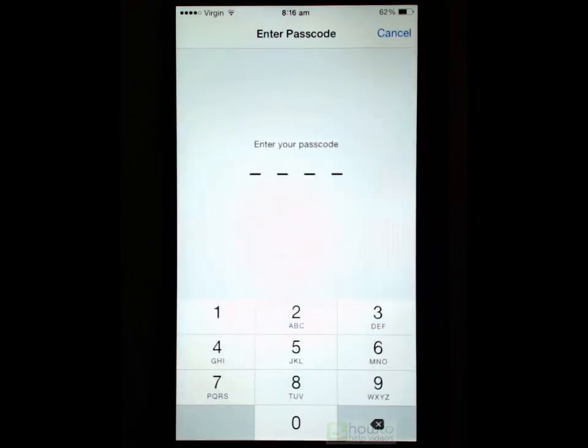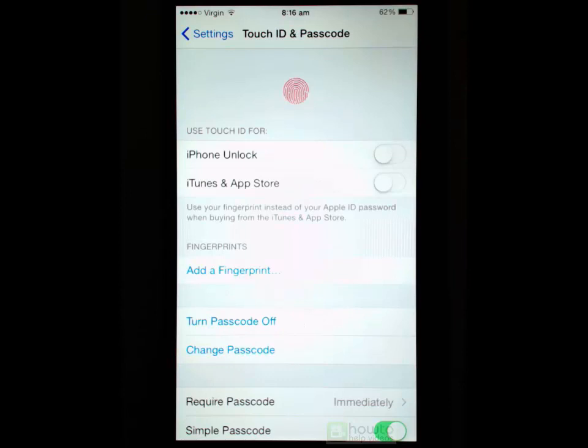Go into there and you will be asked to enter your passcode. If you have got a passcode you will enter it in here; if you don't have one you just create a new one. From here you need to enable the feature, and we do that with the top switch which is iPhone Unlock.